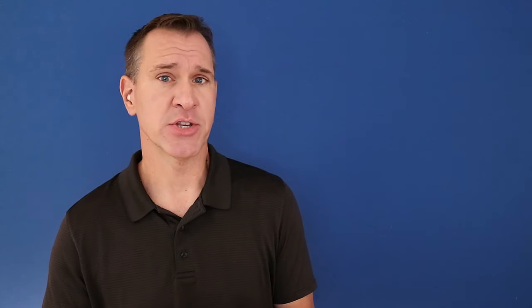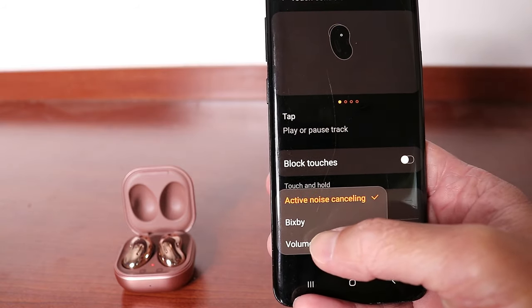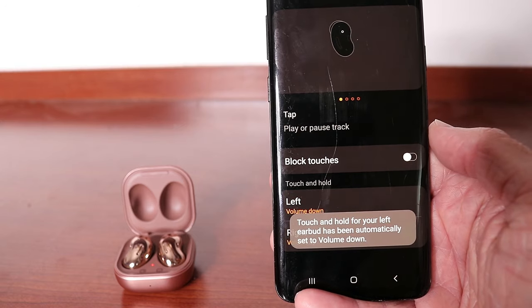On the right side, the same thing — you can change from active noise canceling being the default for tap and hold, and choose Bixby or volume up. In reality, you don't even need to change both: if you choose the left to be volume down, the right is automatically going to become volume up, so you really only need to change it once. Left is volume down and right is volume up — those are your only choices. You can't switch it around so that left is volume up and right is volume down.